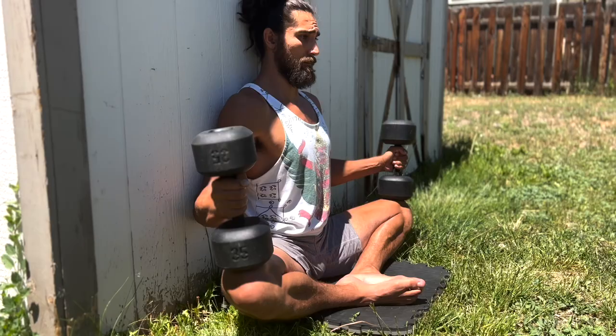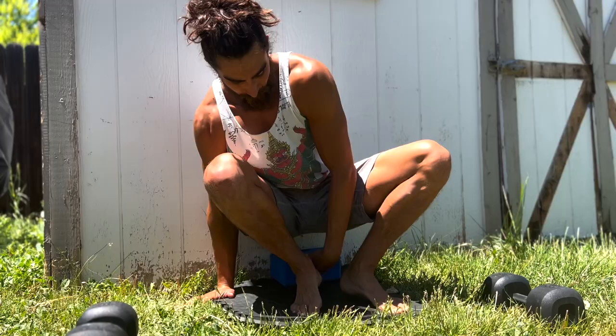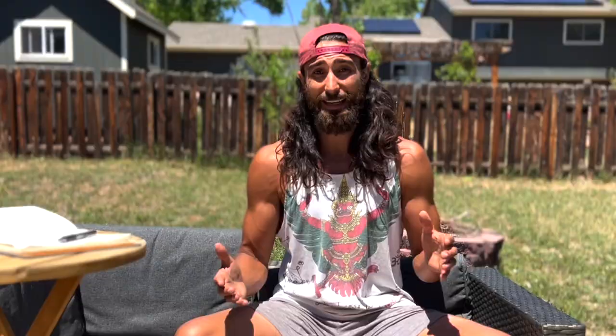So without further ado, the stretch of the day is the butterfly stretch or the tailor pose. We really like this stretch because it scales from someone who's just starting their flexibility journey to someone who's already very flexible. Anyone can gain from this stretch.